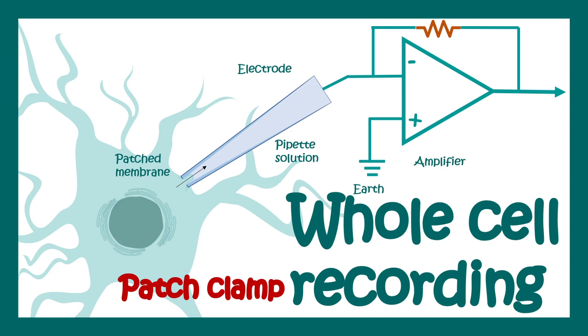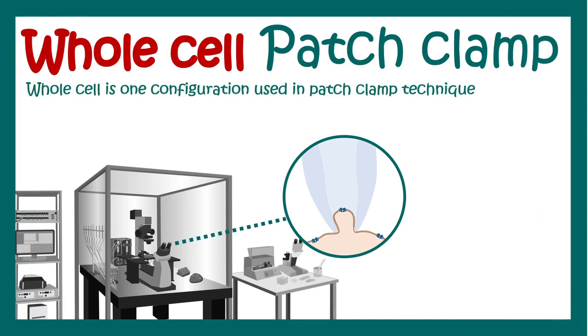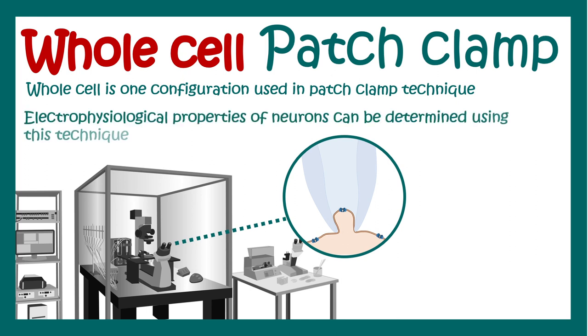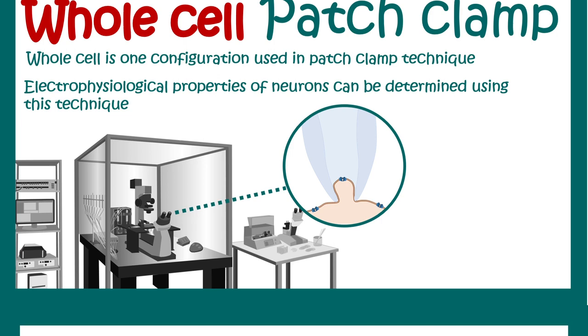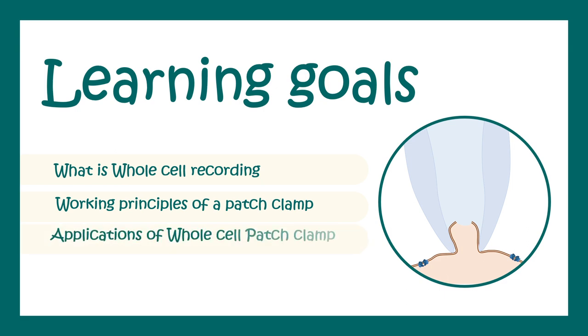In this video, we'll talk about whole-cell patch clamp recording technique. Whole-cell patch clamp is one type of configuration used in the patch clamp technique. Overall, this technique is used to determine the electrophysiological properties of a neuron. We'll talk about what is whole-cell configuration, the working principle, application, and how to interpret the data.